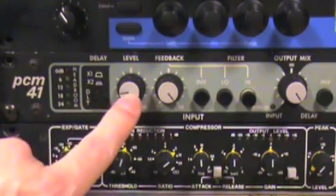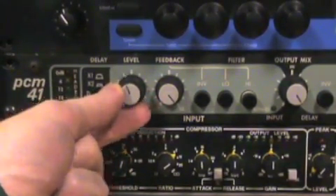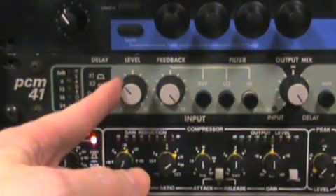Your first thing here, you've got a level control — that's your input level. Turn it up and watch your meter on the left. If you're getting into the red, you've got too much, so turn it down here or check your aux sends from the console.